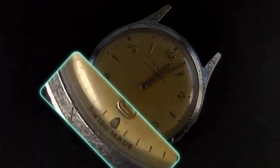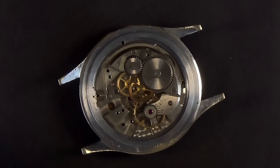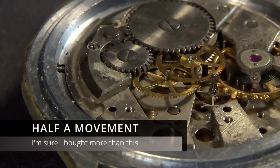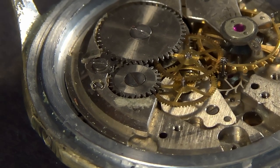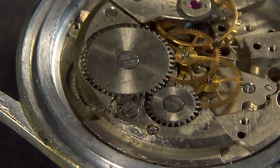I purchased this one predominantly for the dial. You can see here, unlike the other Doxa that we took a look at, this one is actually Swiss made. Going around to the movement, if you're at all au fait with mechanical watch movements, you'll immediately notice something a bit suspicious here — as in half the parts of it are actually missing.